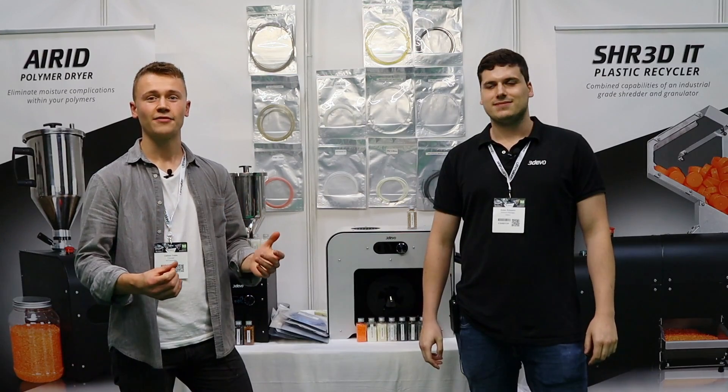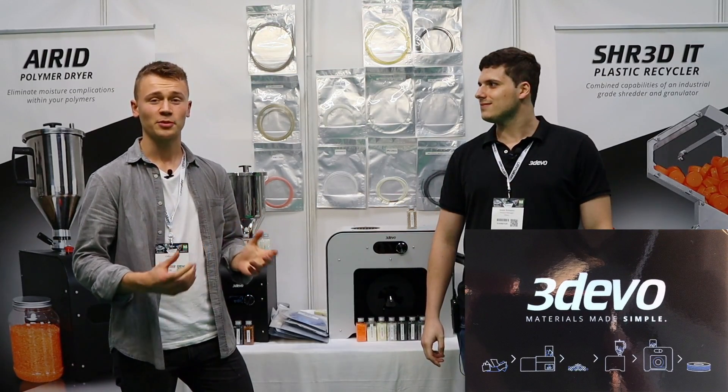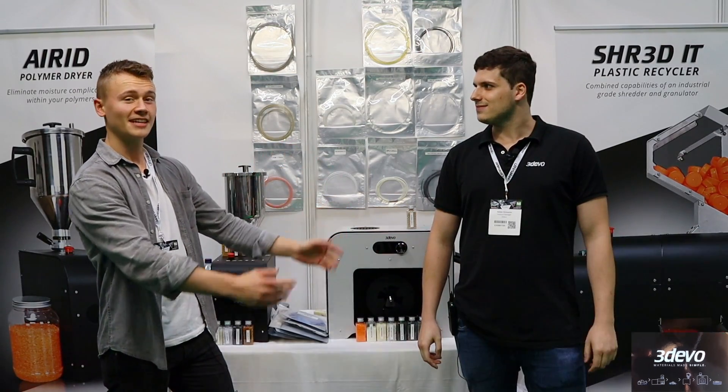Hi guys, it's TCT 2019. I'm here with 3DEVO, a filament recycling and production company, and let's hear some more.